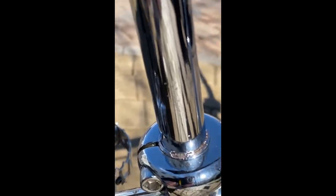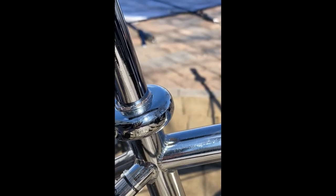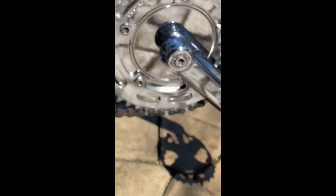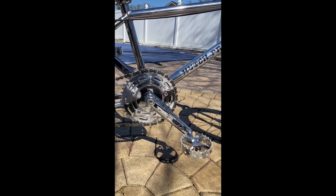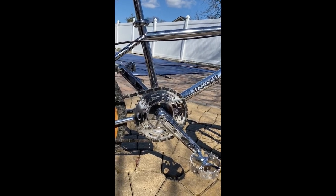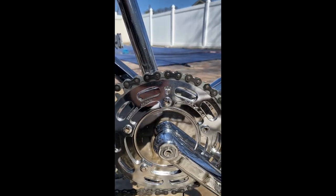The seat post looks really nice — it's dated correctly. Now let's talk about the drivetrain. When I bought the bike it did not have these Hutch cranks, but it did come with the Hutch Power Disc, which is original from 1983. It also came with the original Sugino 44 chainwheel.